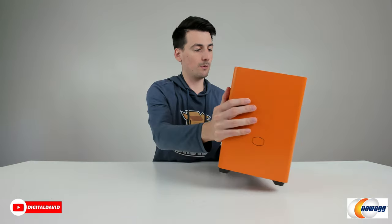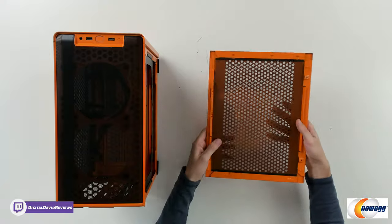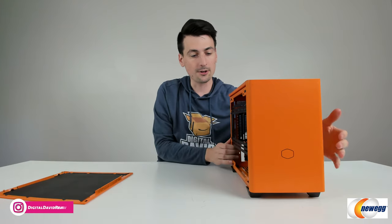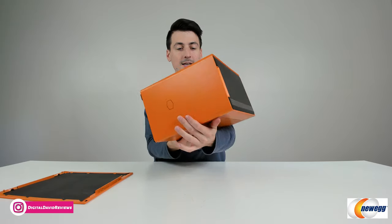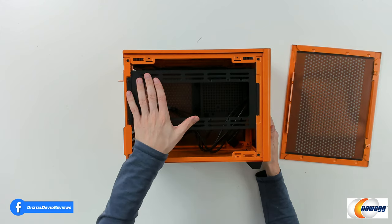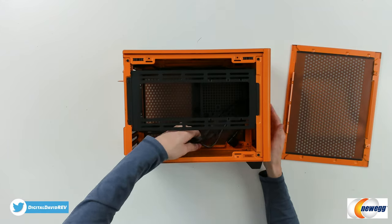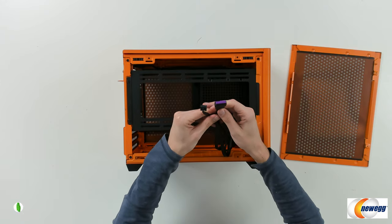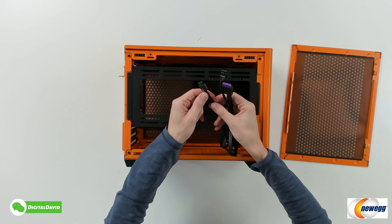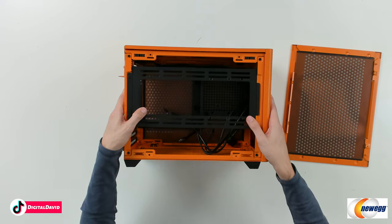Now let's look at it from the sides. We just pop off the sides — they kind of just come out like you see here. We're going to swap this one out with the tempered glass, but you could use either option. Now we can see our case from this side. We've got a hard drive bracket and mount that we can use or remove. On the inside we have all of our IO cables — USB 3.0, HD audio — and our front panel connectors right there. Plenty of room in here for whatever we desire to do.